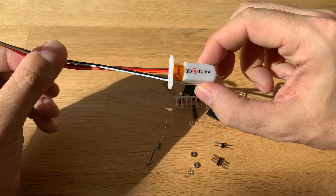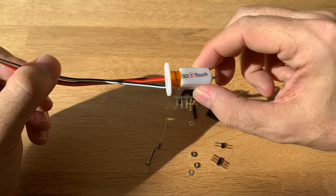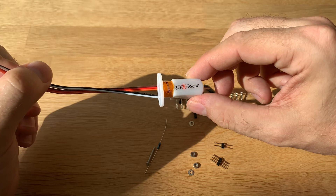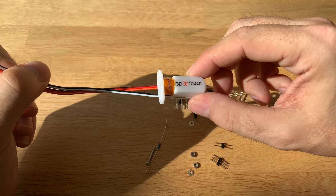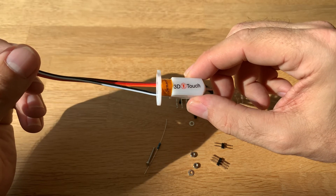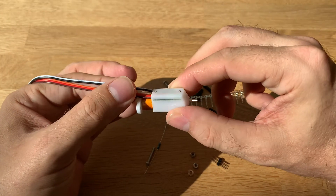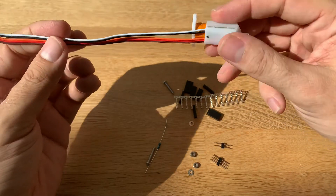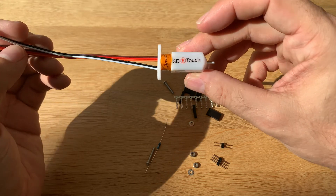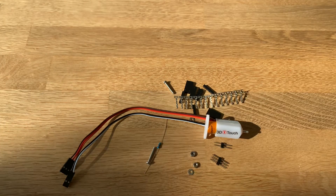It came in at around 25 euros on Amazon, so it's not as cheap as the knockoff ones from AliExpress, but it will deliver way faster than AliExpress or Banggood. The good thing is it's permanently mounted so it won't disconnect. Let's mount it, test it, and I'll get back to you. If you like my videos, please subscribe and give me a thumbs up — see you next time, bye bye!